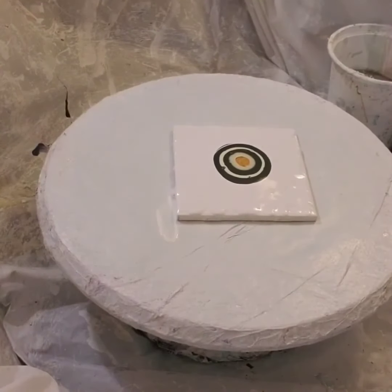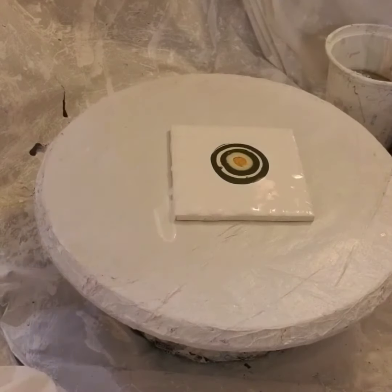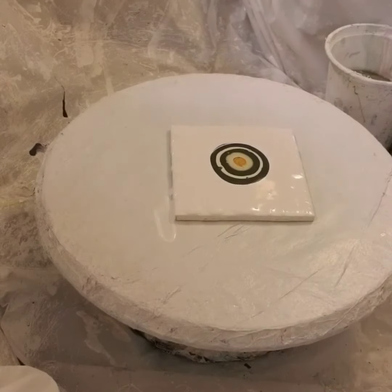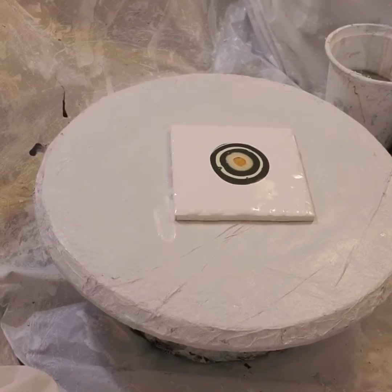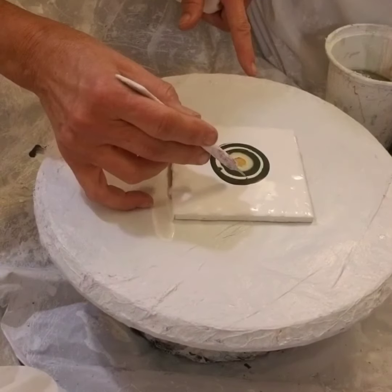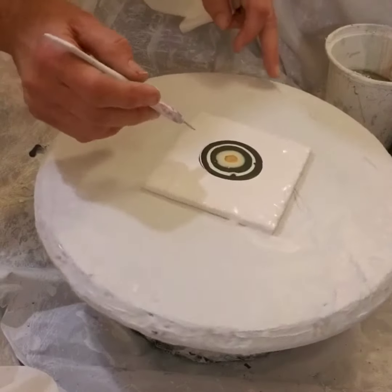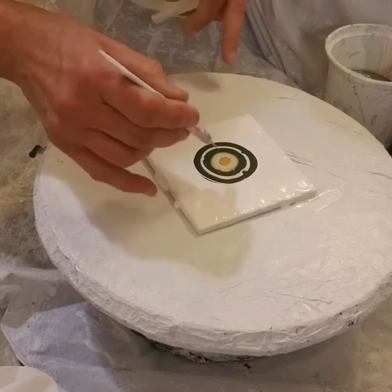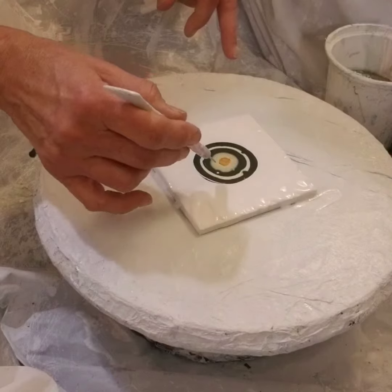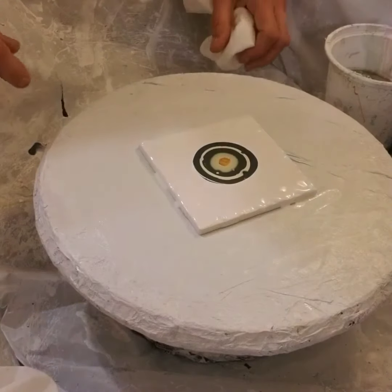Hi everybody, welcome back. We have some colors on here that I'm testing — it's a beautiful color, a really dark hunter green, and I did darken it with a little bit of black. I have a cream color. The cell activators are unbleached titanium white from Liquitex, Payne's gray from Artillier, and iridescent gold from PBO. So here comes the blow.